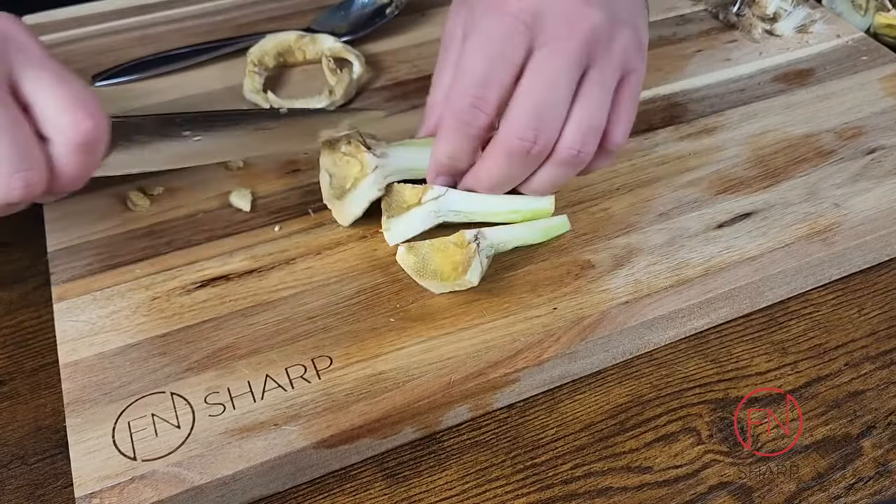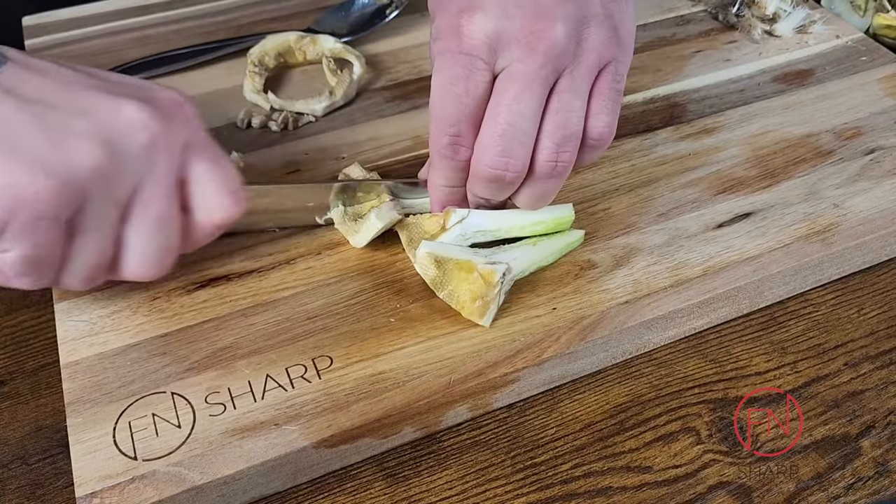Now you can cut your artichoke heart into halves, quarters, or even eighths, depending on your preparation.